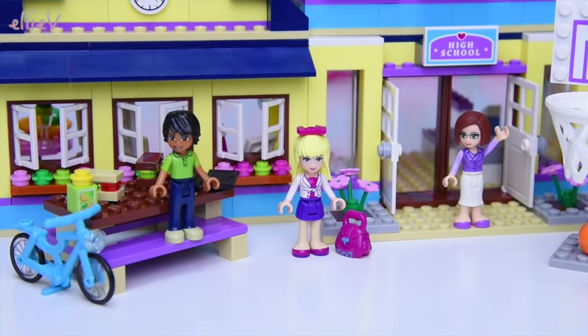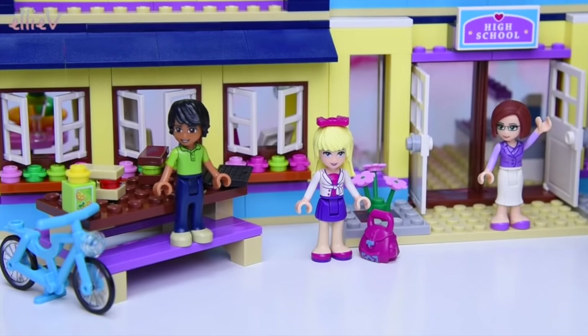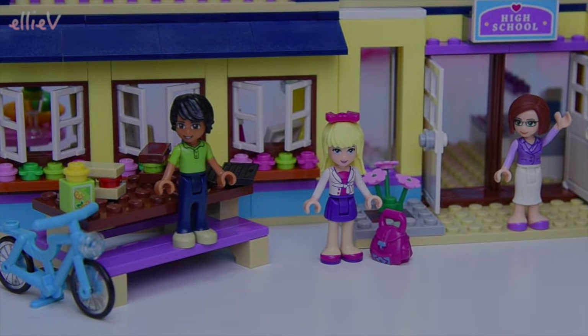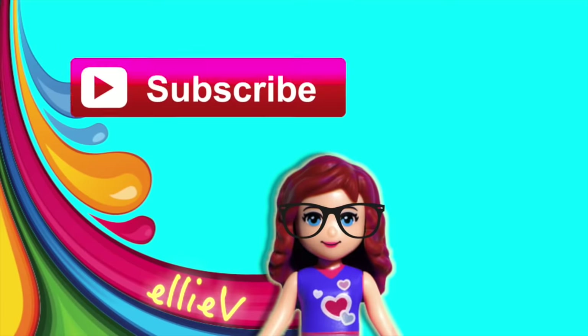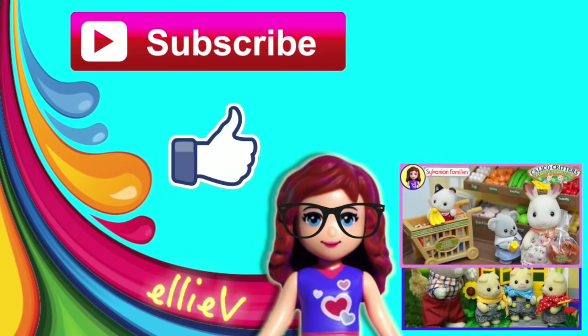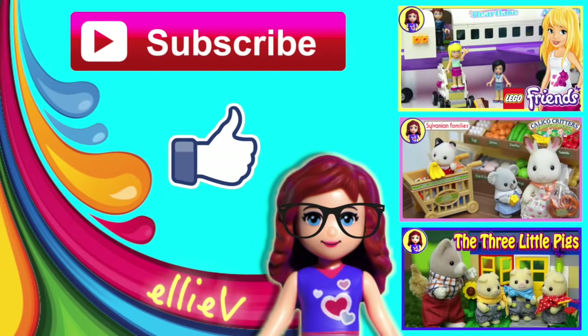There you have it — it is the entire Heartlake High School. There is so much fun that we can have in this. We are going to have to bring other LEGO Friends girls in very soon and have another play, so make sure you subscribe and click like, check out my other videos, and I'll see you again for another video very very soon.